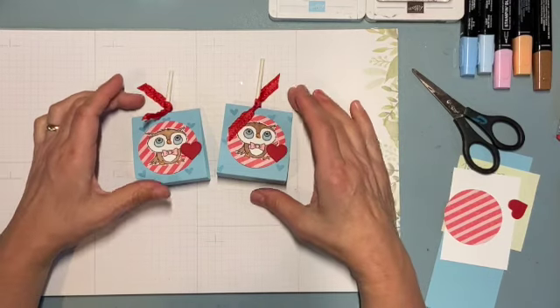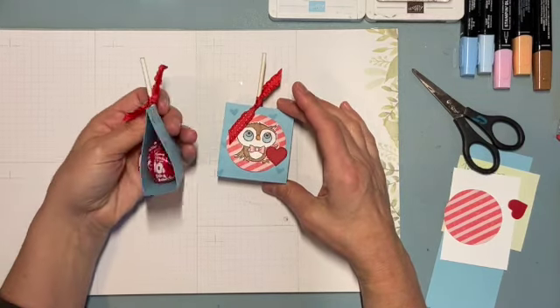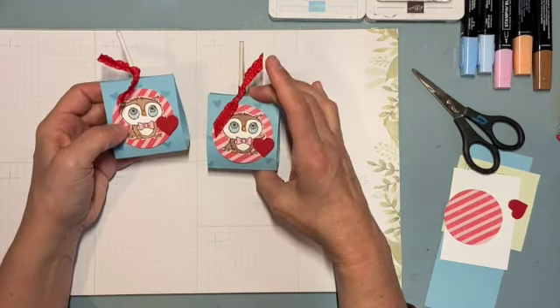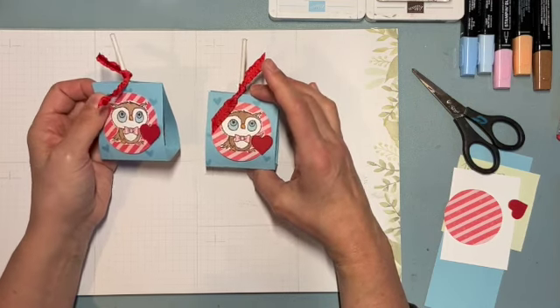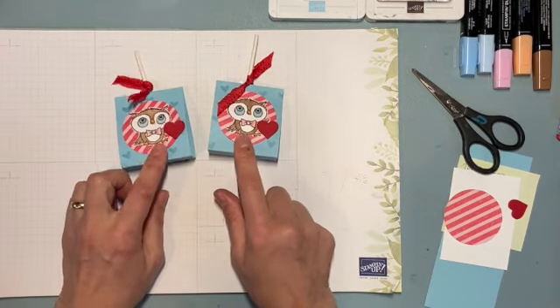Hi everyone, I am Christine Josty of Mail Something Pretty, and I have to show you these adorable little Tootsie Pop holders. I think they're perfect for Valentine's Day. You can certainly make them for any occasion, but I think these just remind me of a cute little Valentine's Day treat.